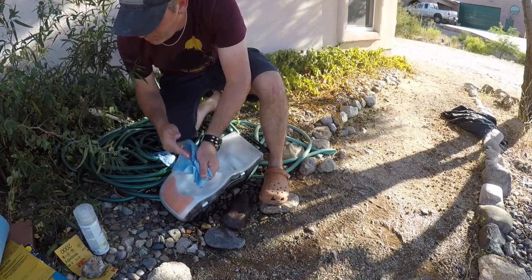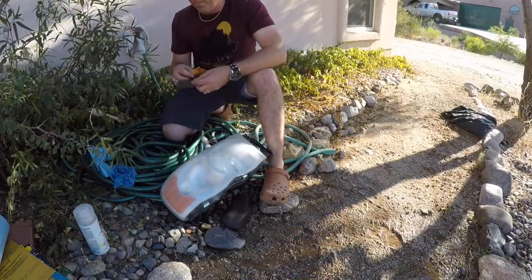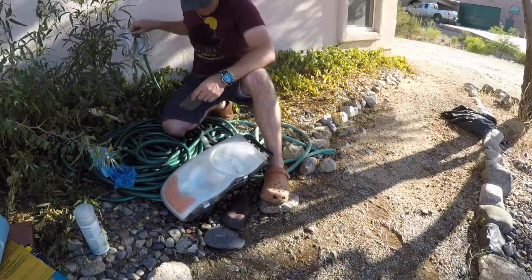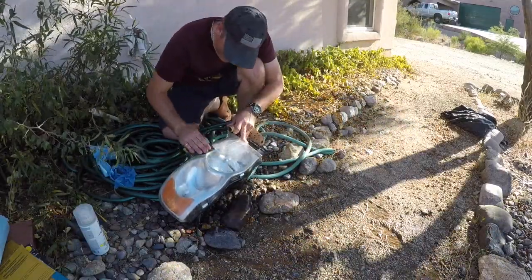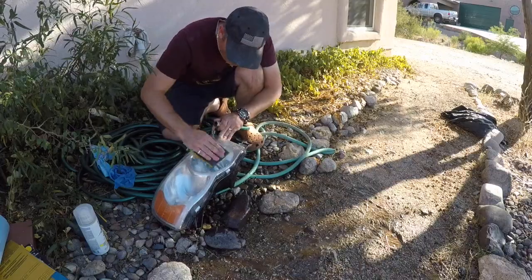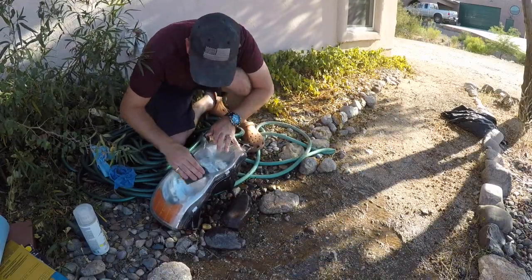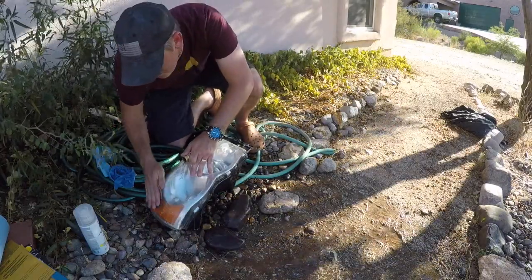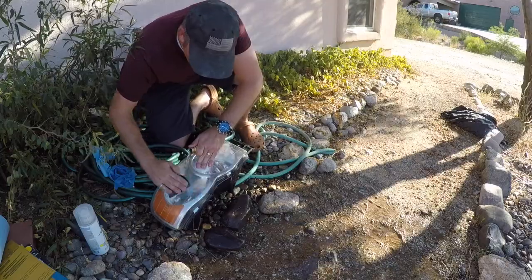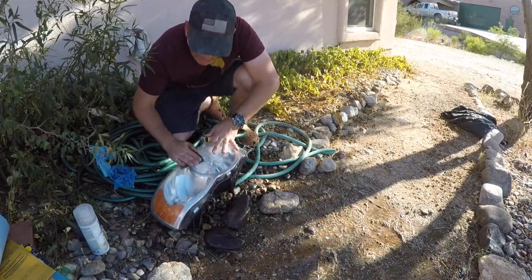Just really clean it up. That's really starting to smooth out.